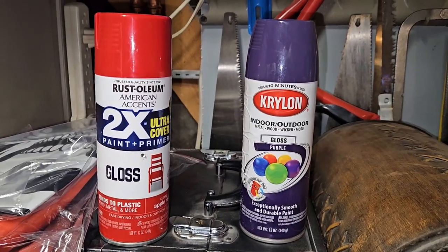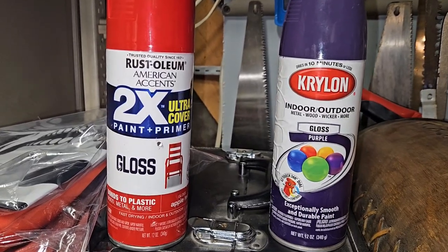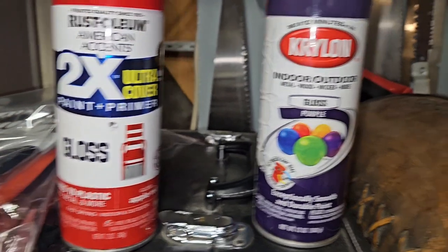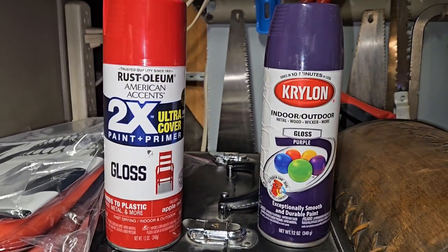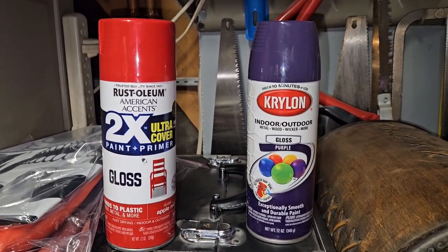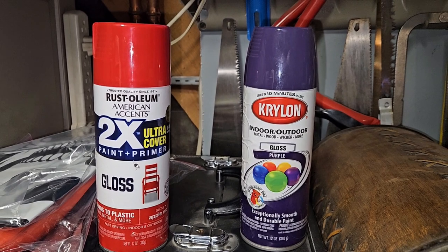Hey guys, an additional note — if you have kids and are wondering — I used Rust-Oleum 2X Gloss in Apple Red and Krylon Gloss Purple on this project for the paint. I'll probably be using Testors model paint for the black parts I'm going to paint and also the red part on the purple.